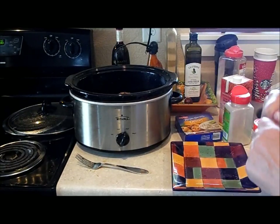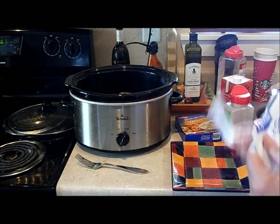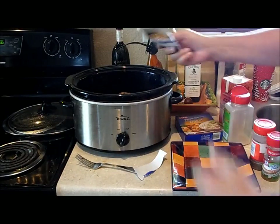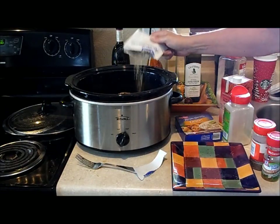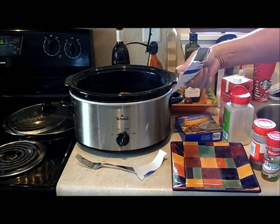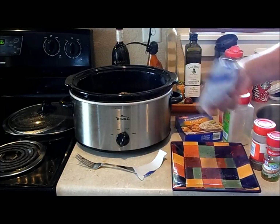I'm going to put in the onion dry soup mix. I'm going to start with half a packet. That was mostly onion and not the stuff — okay, about three quarters of a packet.